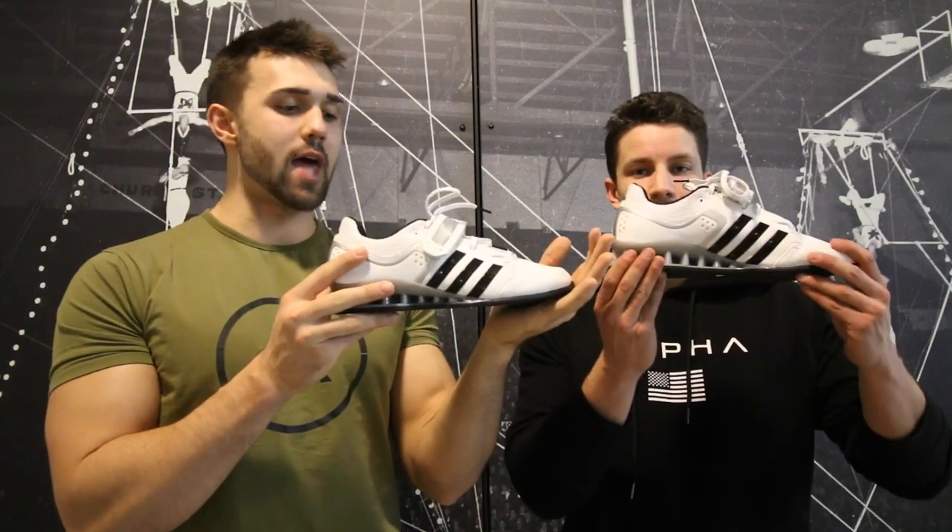What's good YouTube, Colossus Fitness. I'm Josh. And I'm Kyle. Today we're bringing you the review of the Adipower 2.0. I've had these for around six months and I thought it was time to bring a review to you who have been asking about the shoe.